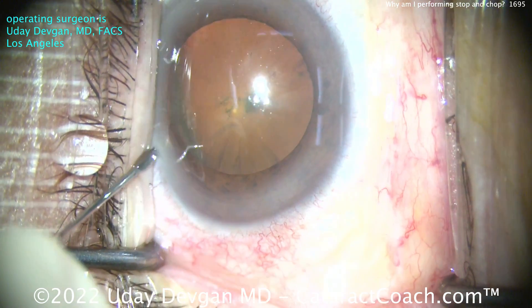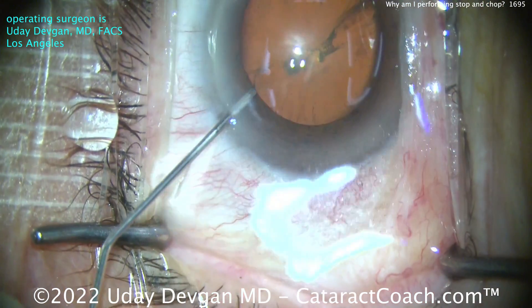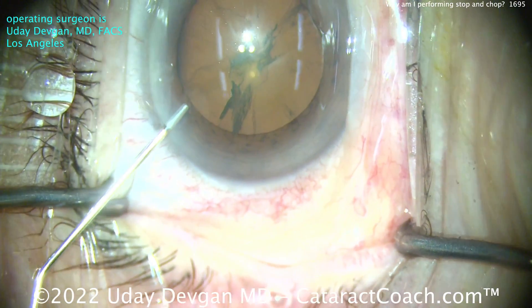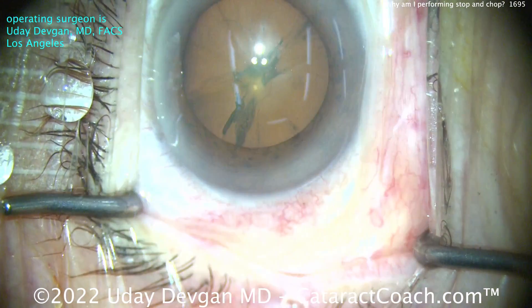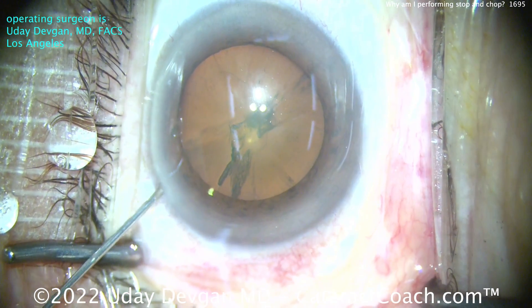Let's be frank here. You should know how to perform all techniques of nuclear phaco — all of them. I know all the techniques, I promise you. And there are a certain number of cases where stop and chop may be better than FACO chop.